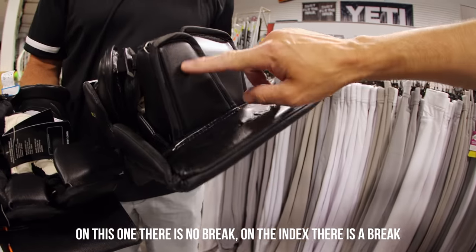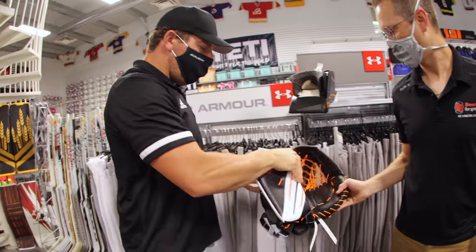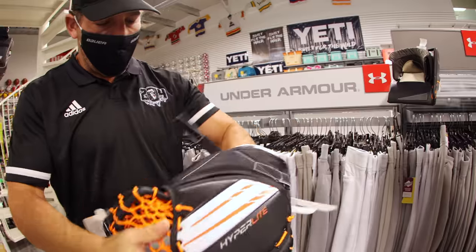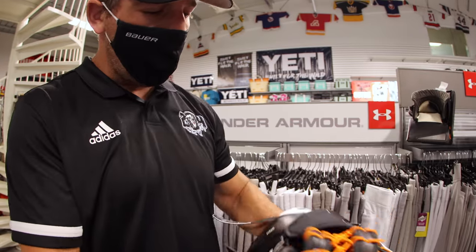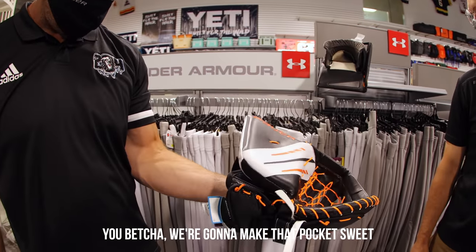On this one here, there's no break. And on the index there, there's a break. So with the glove this time, we went with catch grip. In my Ultrasonic glove my hand kept slipping out. So this is a vapor glove, and then this gentleman's going to give me a nice little skate laser roof. We're going to make that pocket sweet.